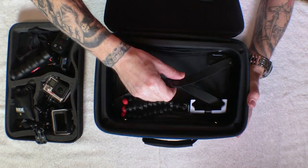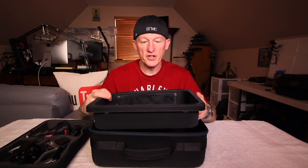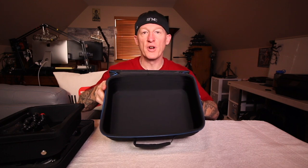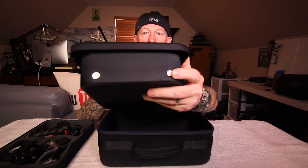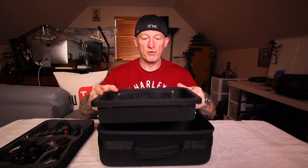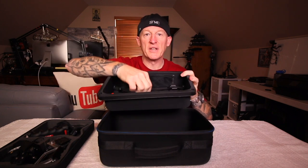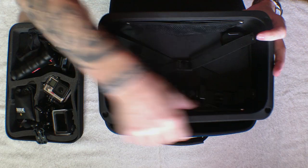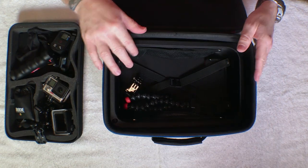The nice thing is this tray even pops right out for organization purposes, or you could just get rid of it and have a nice big case. Very nice hardware — I was very impressed they aren't putting this together with plastic stuff. These are metal screws that are secure in the strap inside, secure down there, and secure in your side mesh pockets.